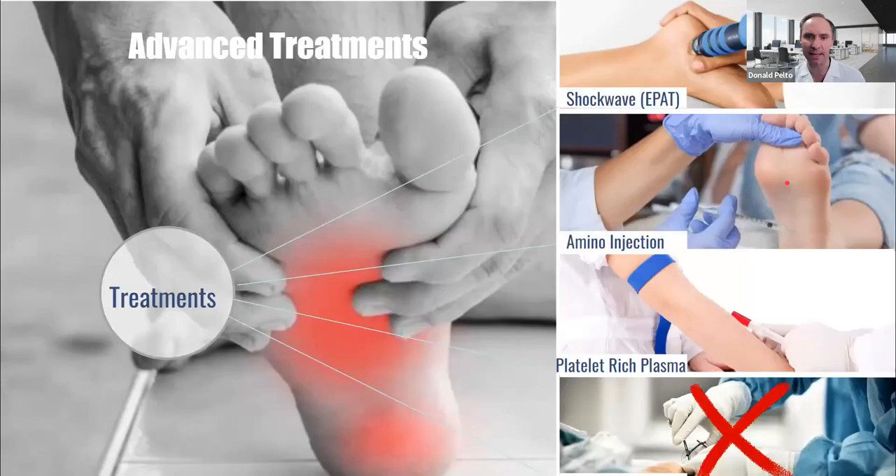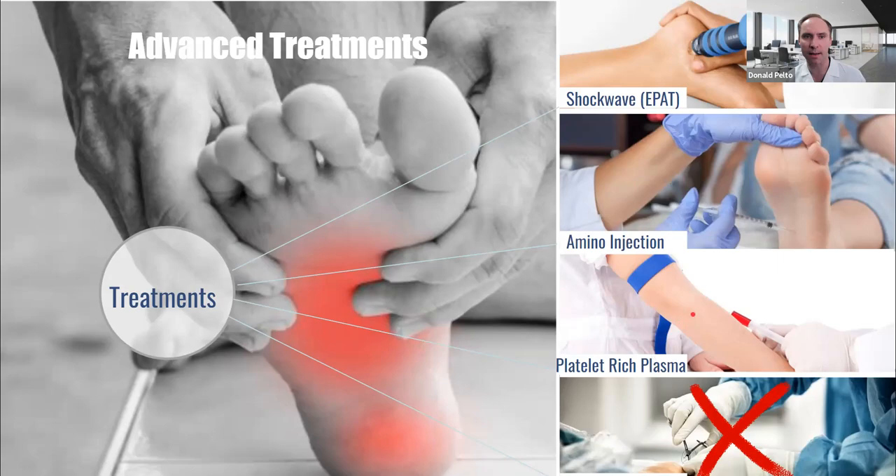There are advanced treatments you can use — I went over all of these in the handout. This is my favorite part: the foot treatment evaluator, which may help you. I'll put some other videos here that talk about my shoe buying guide and some shoe buying resources, as well as information about EPAT and shockwave. I have a lot of free books here for you guys. I hope you found this beneficial — until next time, thanks guys, bye.